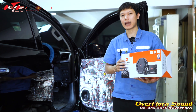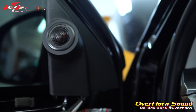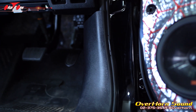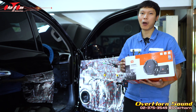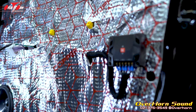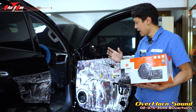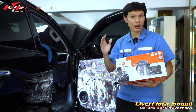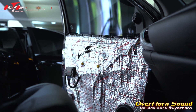We also have to consider the component placement. We have a new mounting configuration. When the woofer component is on the side, the woofer is positioned on the door side as well. We have the components arranged on both sides.